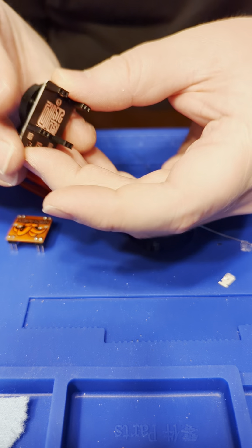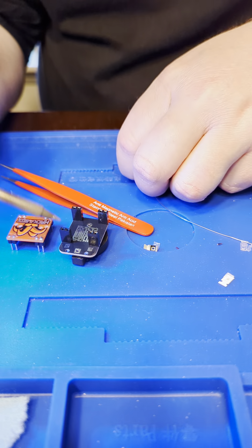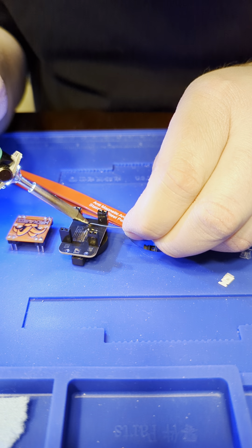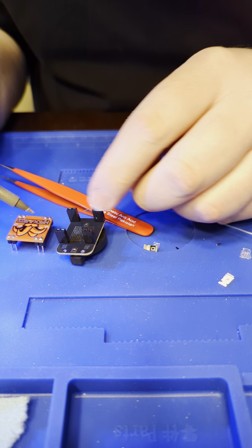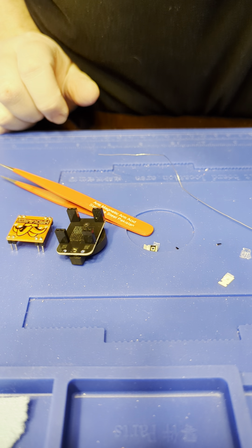I'll go get this cleaned up and solder this last bit. All you have to do now is solder on the header, and just be careful when you solder on this bottom one — the battery connector — as you don't want to melt your headers. That's it. Thanks.